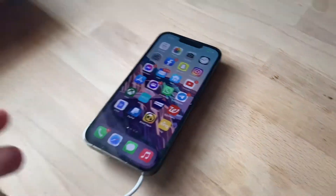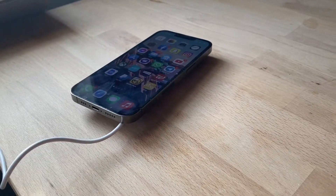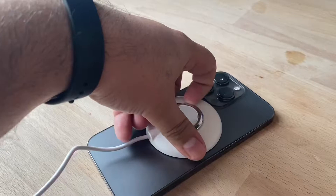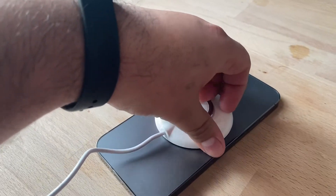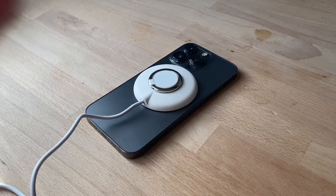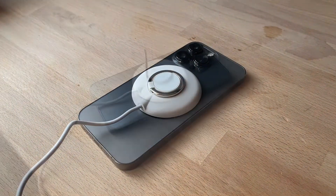You can leave it laying flat like this, or if you're playing a video game or someone calls you, just lift the ring up and you can watch your screen from there in an upright position.